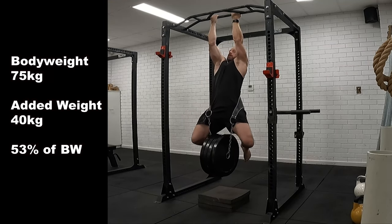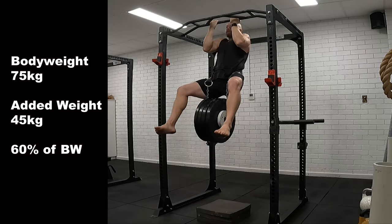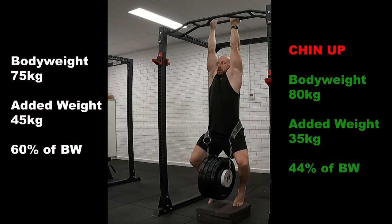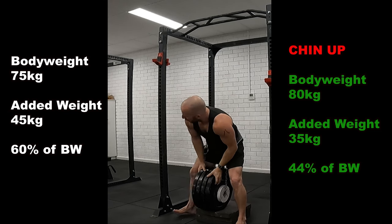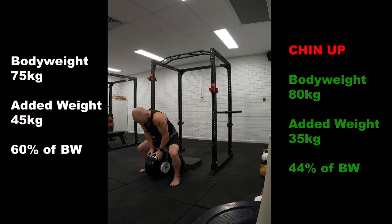40kg, that's 53% of body weight. And then 45kg — I just made it, got that chin just over the bar, which was 60% of my body weight. Previously my best was 35kg, and I tried 40kg but failed it. So 35kg was my best, at the heavier weight of 80kg.